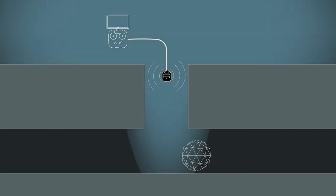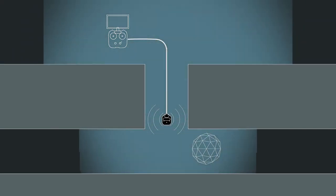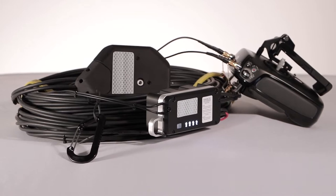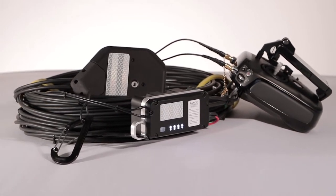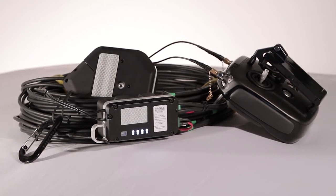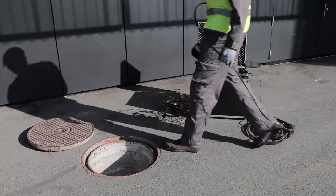By placing the antennas in a better location closer to the drone, it is possible to extend the range of the robot. To that end, Flyability has developed the range extender, an accessory that connects to the Elios ground station, providing an extended signal reach for beyond line-of-sight operation.